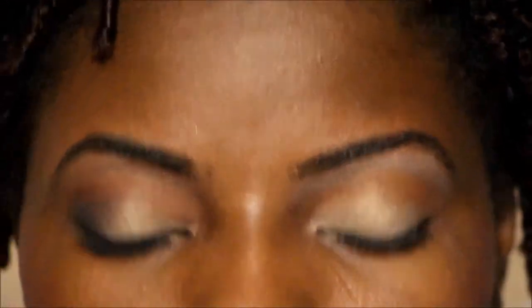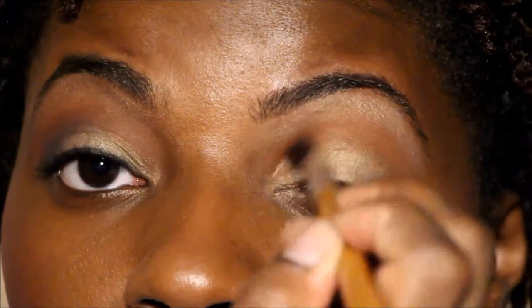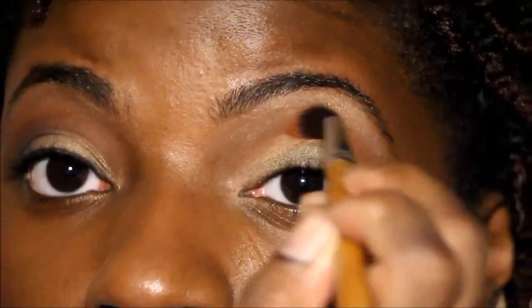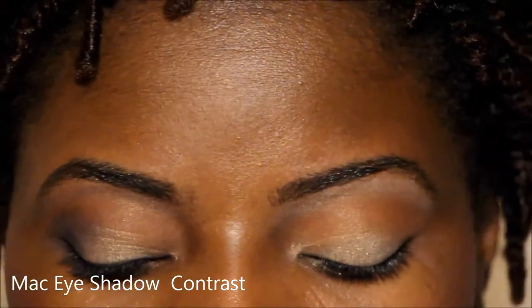Then I'm going to go back in with my transition color to clean that up and take it back down a little, blending in the edges. I don't want any sharpness in there, so it's just going to blend into my highlight as well.